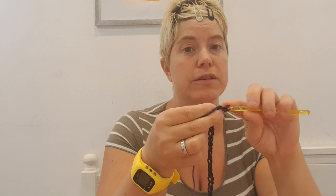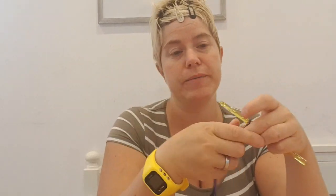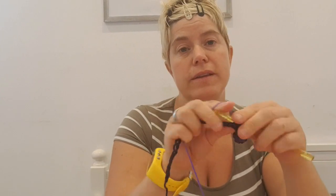And then I just do double crochets and I start in the third stitch from the hook. And there is my first double crochet. And then I just do double crochets all the way to the other side. I wrap the yarn and go through my chain, pick up the yarn, go through two, go through two, and then I start over. That is what I'm doing.